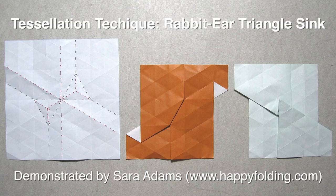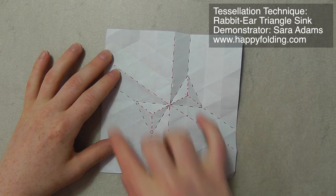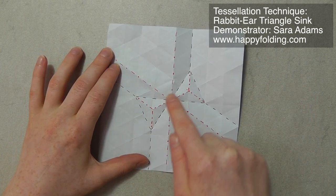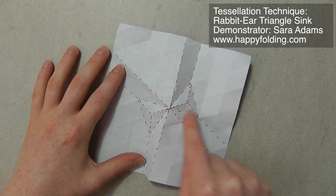In this video, I'm going to show you how to fold a rabbit-ear triangle sink, which is a basic tessellation technique. This is the crease pattern to use. It's on a triangle grid, and there are some off-grid creases which form this butterfly of two triangles.